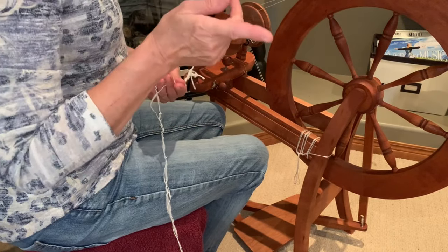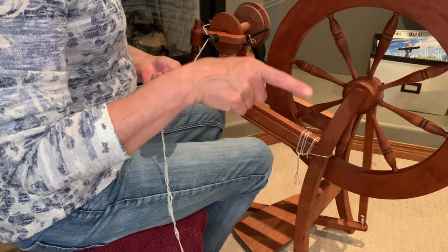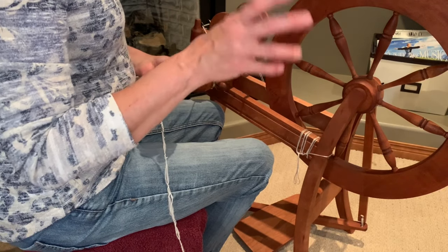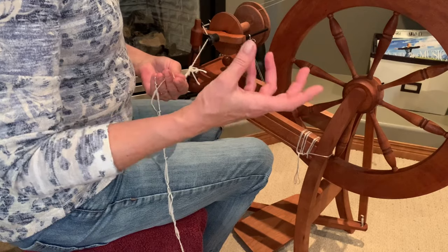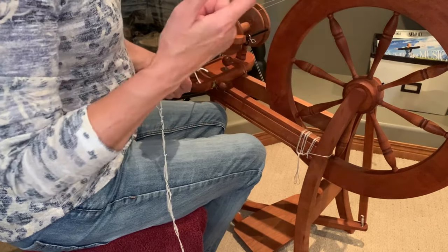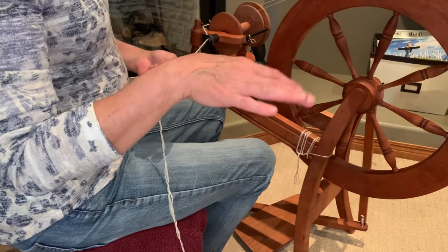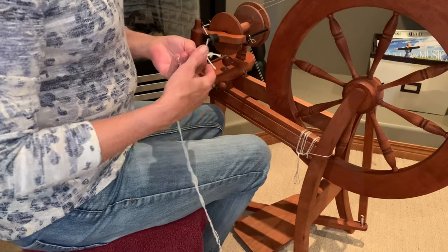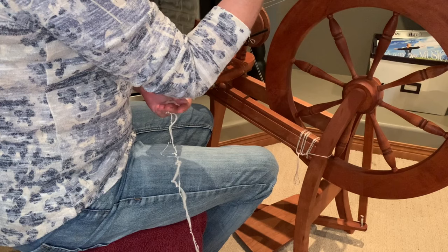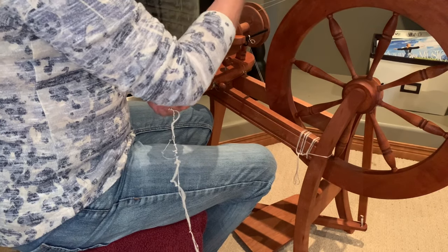You're probably not going to want to ply yarn that you just finished spinning the singles on. If they can sit on those spools for a couple of days, they seem to lose that energy where they want to ply against each other and you're fighting with it. Leave them sit for a few days. These have been sitting for weeks, so they should be relatively easy to ply. If we were spinning clockwise, we're going to go counterclockwise on the ply.